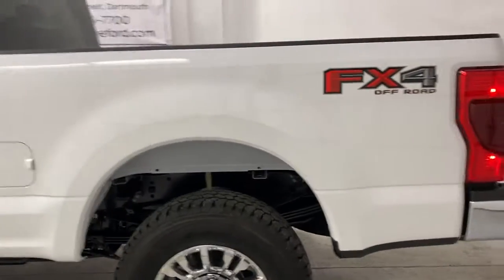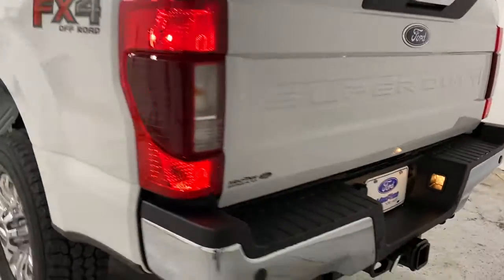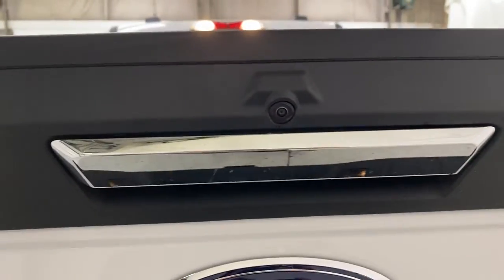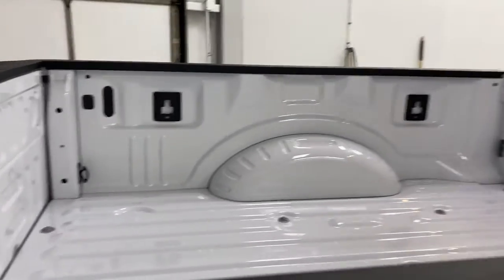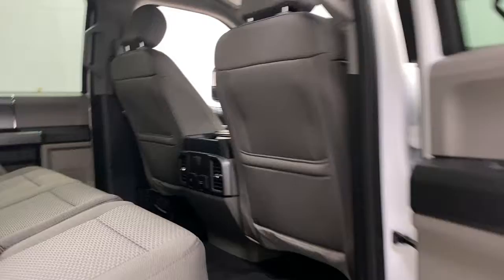Coming around to the back you'll see your FX4 sticker, chrome bumper, and your trailer hitch all ready to go. Rear view camera right above the tailgate latch. Taking a look at the truck bed here, you have the option to put a spray-in or a drop-in bed liner.